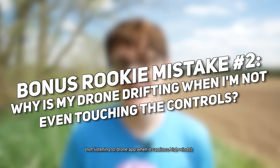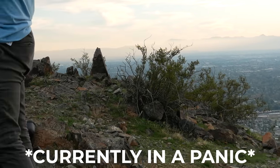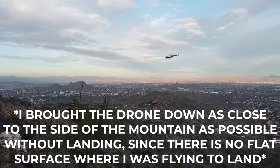Bonus mistake number two is not paying attention to app warnings for high wind advisories or aircraft in the area. If it's really windy and the app is warning you — especially if you're flying a lighter drone like the Mavic Mini that gets caught by the wind more easily — bring your drone down. If the warning keeps popping up, consider landing because it's not worth crashing your drone. The same goes for aircraft warnings: if you have an ADS-B sensor on your drone it will notify you on the app, so always pay attention to avoid close encounters with helicopters or aircraft near airports.